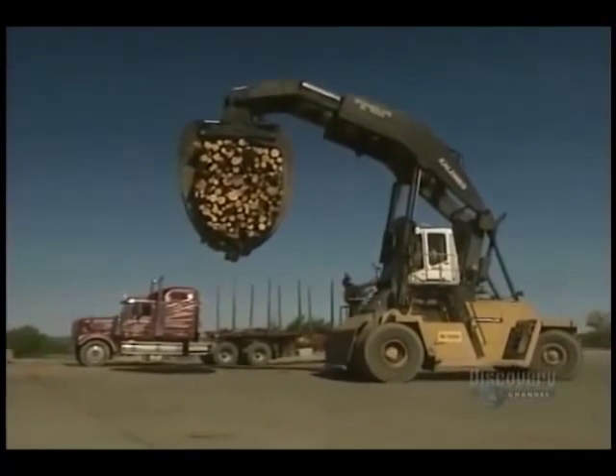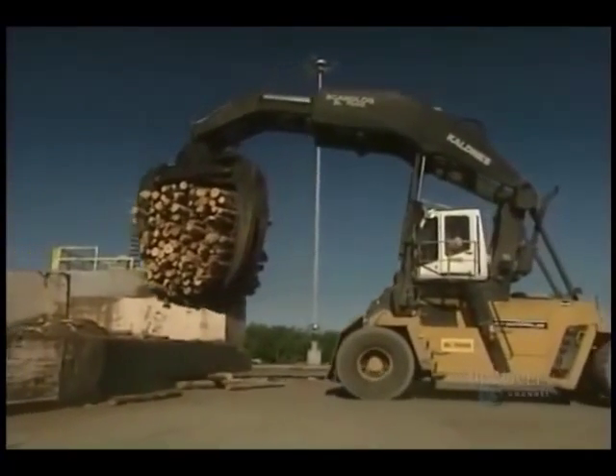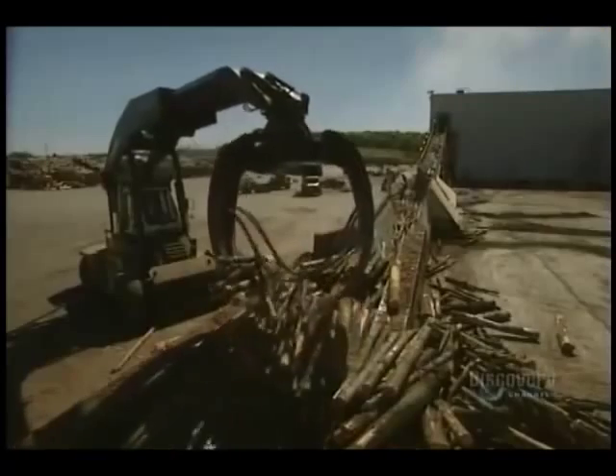Paper production begins with the arrival of wood at the mill. Paper is made from a paste produced from a mix of 65% maple, 25% birch, and 10% poplar.